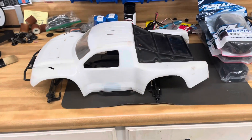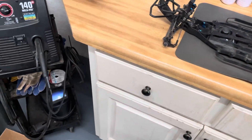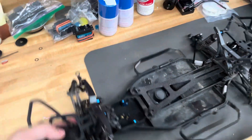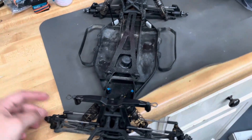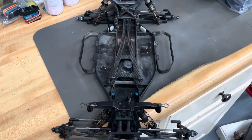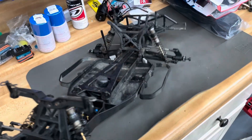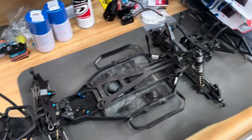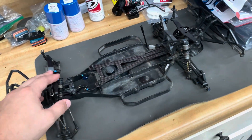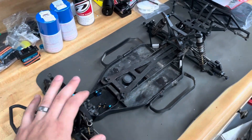But today we're working on something a little bit smaller. We'll pick up this — this is a Team Associated SC10. This is the factory team edition, this is like the first short course truck Team Associated produced, back in like '08 or so. I had one of these as a kid growing up — I didn't have the factory team edition, but you're able to find these on eBay relatively cheap, under 100 bucks as a roller.